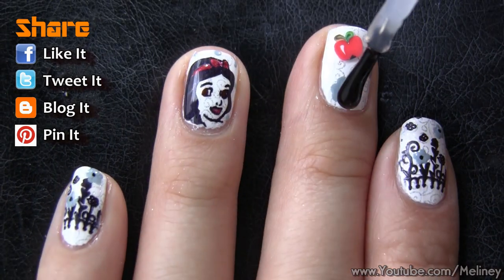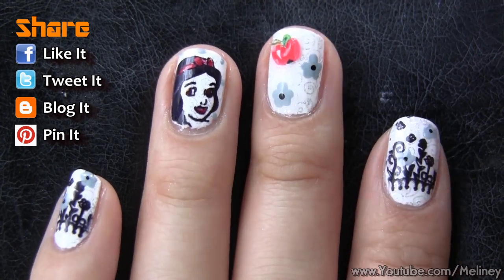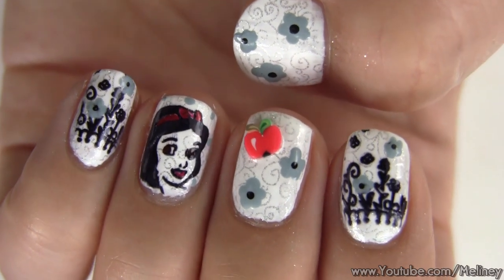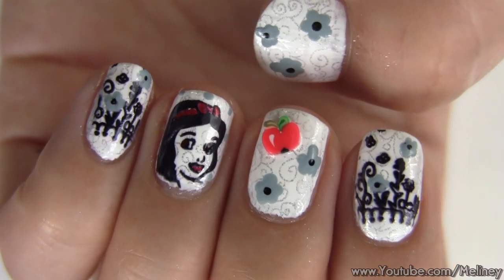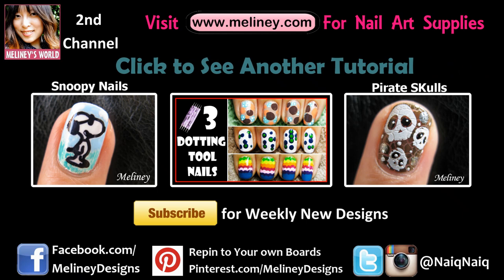If you like this video, please rate it, share it and add it to your favorite playlist. Please subscribe for updates — I put out new videos every Thursday. Check out my second channel for the vlog, and also check out my Halloween playlist in the info box below. Thanks for watching!